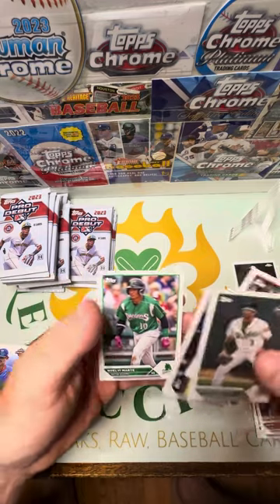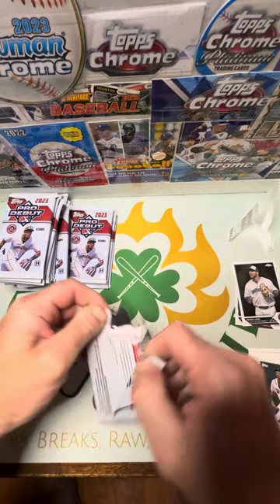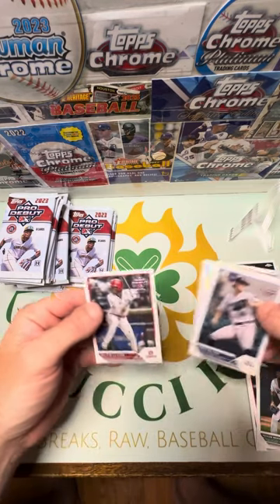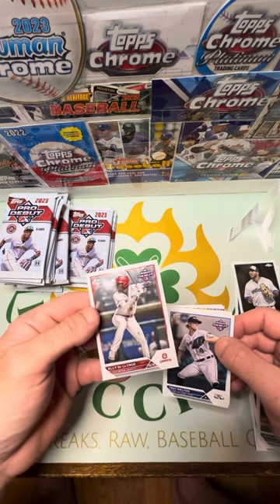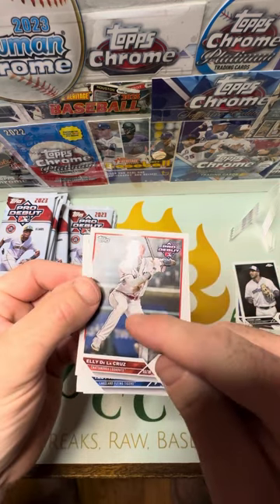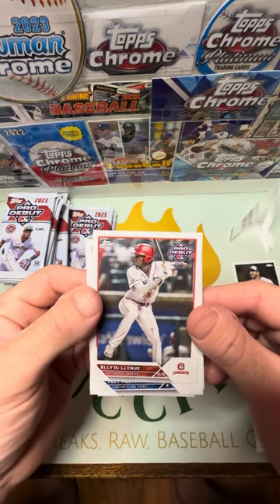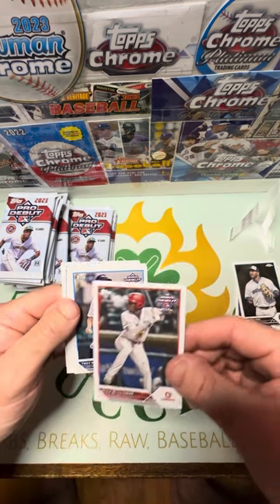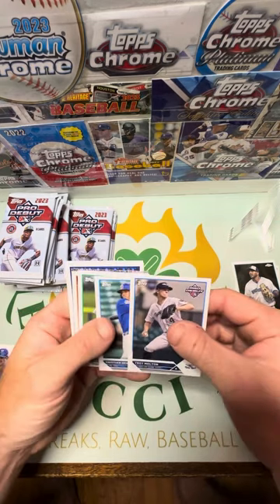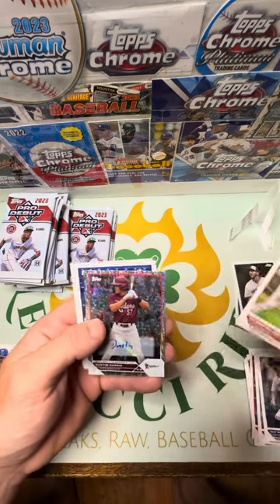Verdugo. They're not easy to open. I see an Ellie De La Cruz in this one — unfortunately it's not a parallel, but there's Ellie. See the image of the player just pops and it's like a matte finish in the background of the bleachers and people and stuff — pretty cool. See how that shines off of that — pretty awesome. These ones are in really good shape, that's a good card. Troy Melton, Christian Hernandez. I do see a parallel in here — David McCabe, Jackson Holiday, there he is, boom.